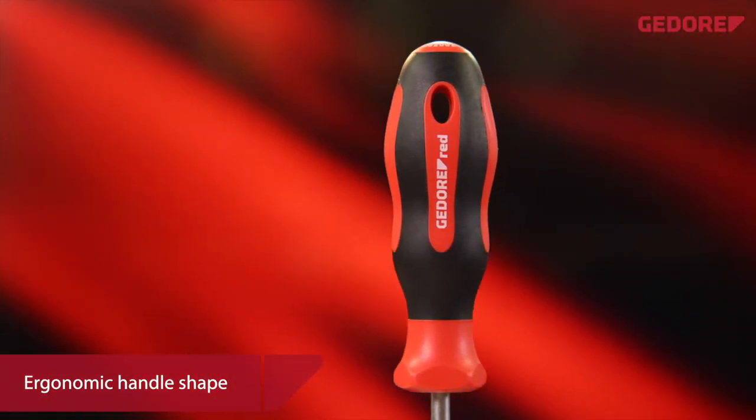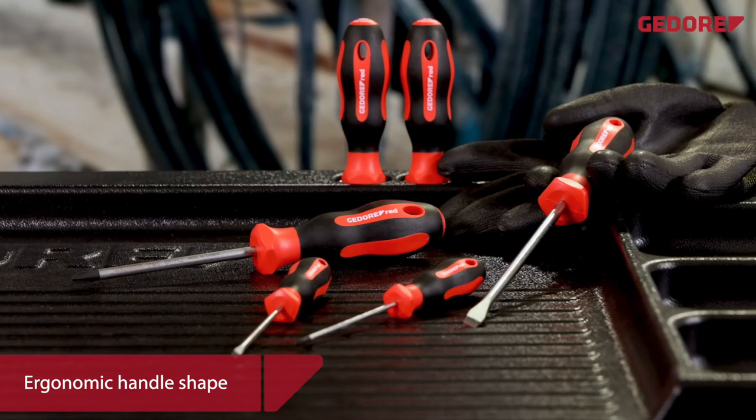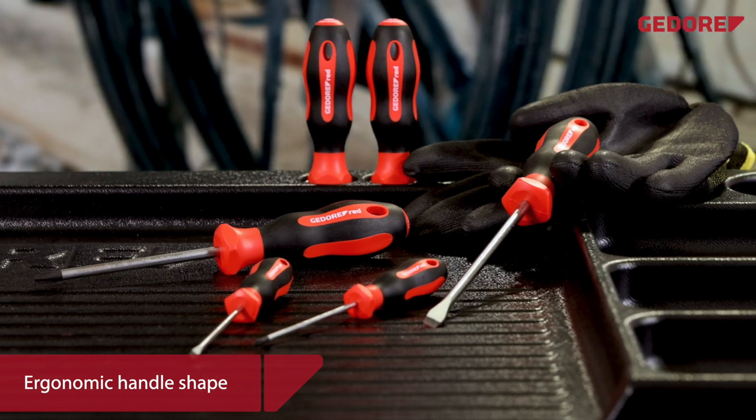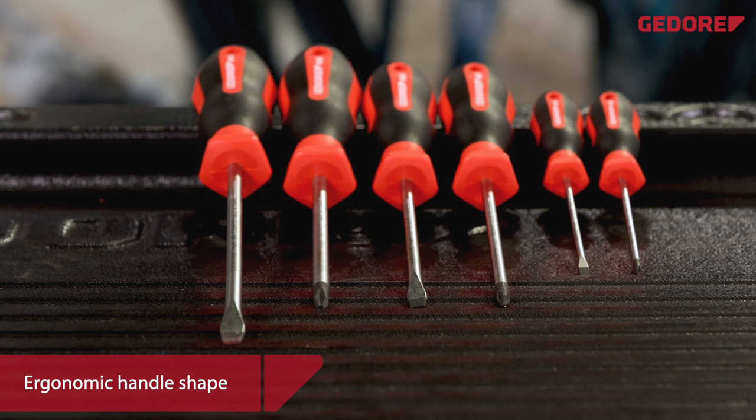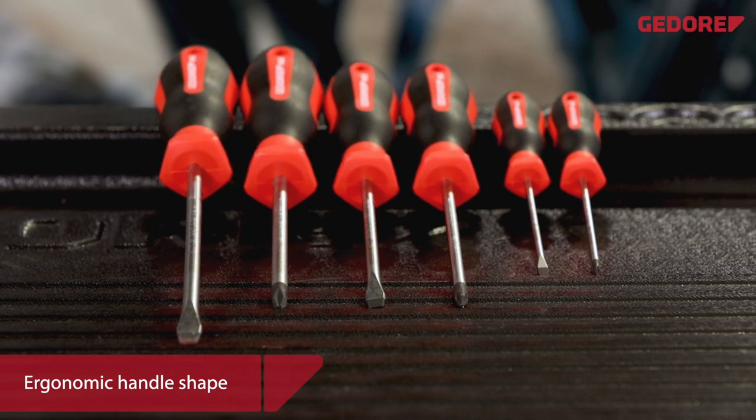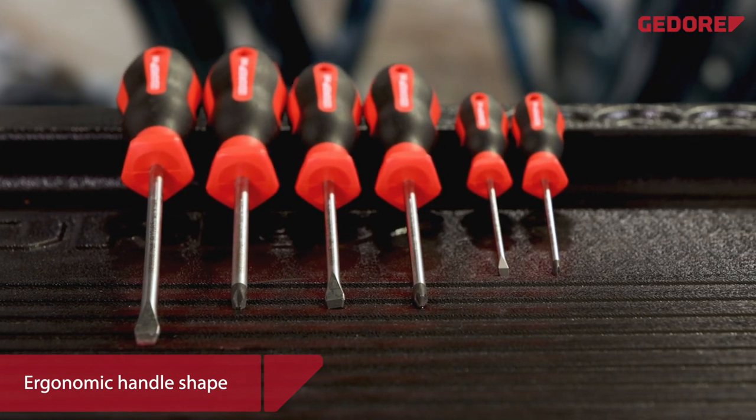The ergonomically shaped two component handles double the contact surface with the hand. This significantly reduces the risk of blistering or pressure marks. They are particularly recommended for frequent use and when a lot of hand force is required.